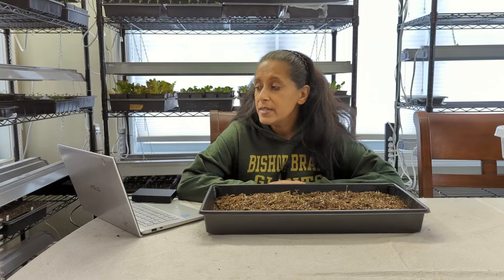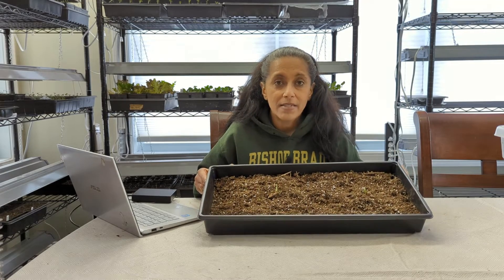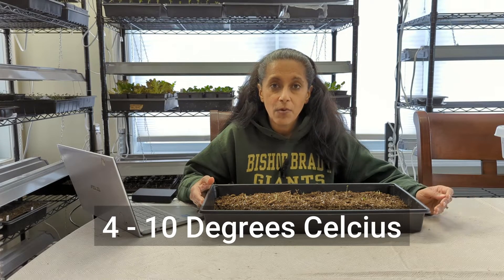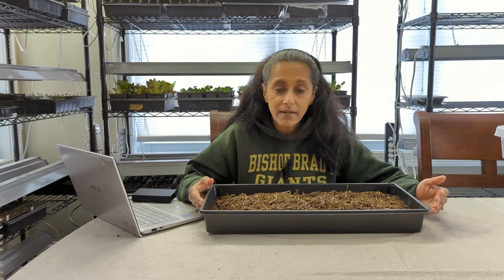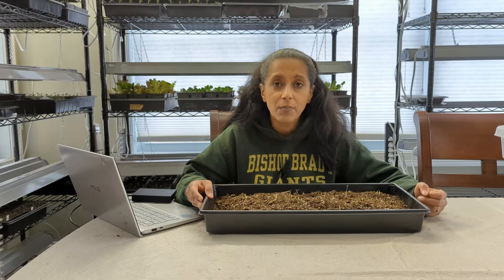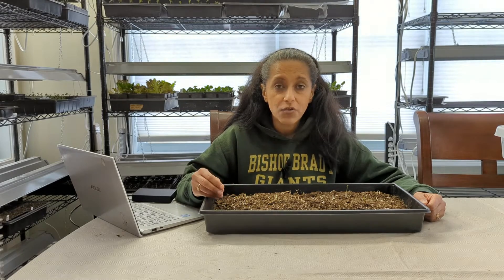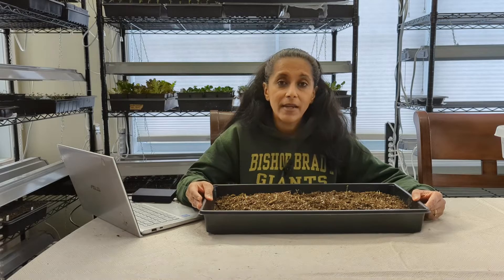Let me share some important dates. On February 8th, I pre-sprouted these corms — I made a video showing that process and I'll link it in the description. After pre-sprouting, the tray went down into my basement, which doesn't freeze but stays nice and cool and dark, usually between 40 and 50 degrees Fahrenheit. The corms stayed there from February 8th through February 20th. On the 20th I took a peek and noticed some were already starting to grow — not just roots, but plants were starting to pop out from the soil. That's an indicator it's time to remove the tray from the cool area, bring it somewhere warm, and give them light. I also noticed the potting mix was getting a little dry, so I sprayed some water on top.